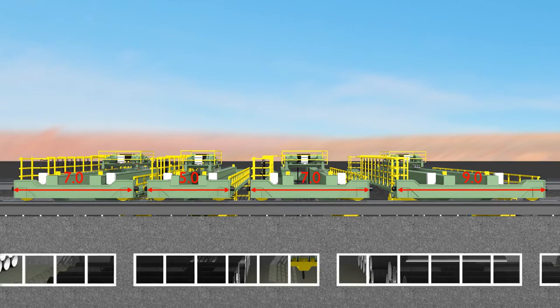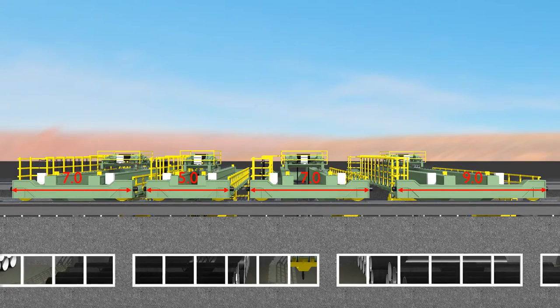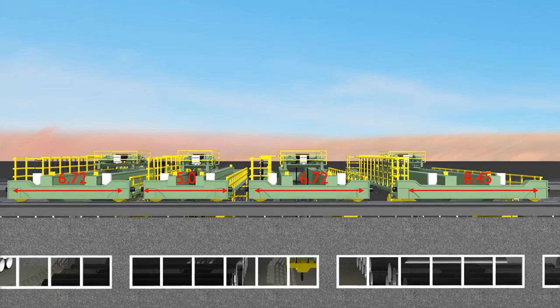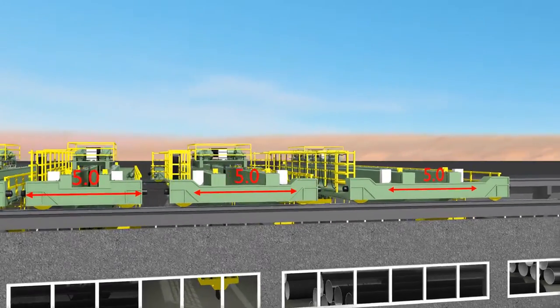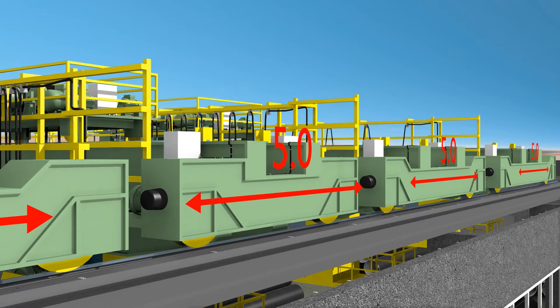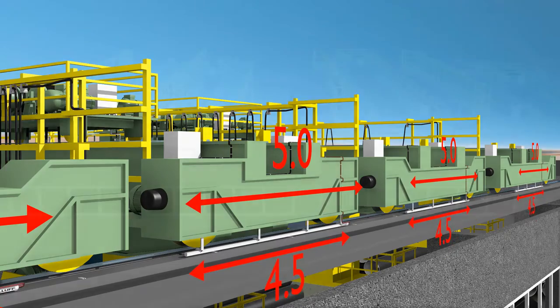The minimal width of a crane determines the maximum length of a magnetostrictive BALUF transducer which can be used for positioning along the X coordinate. In this case it will be 5 meters, which allows the use of a transducer with the length of the active zone of, for example, 4500 millimeters.